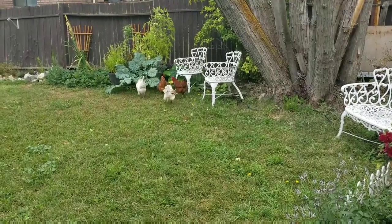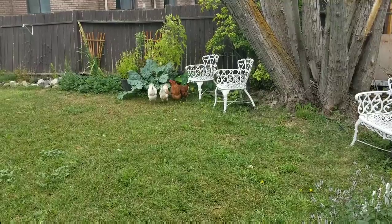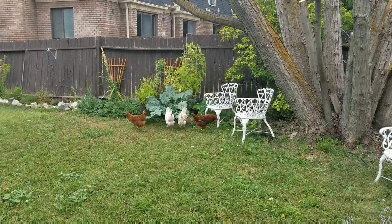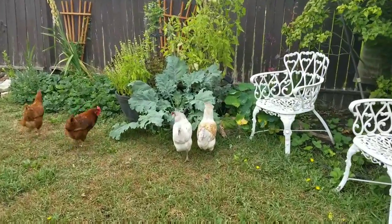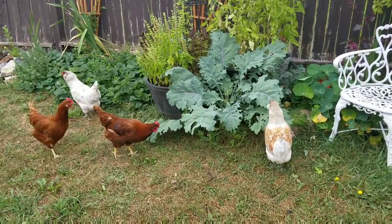They love being out, and of course they go straight to the kale because that is like their favorite food. Oh my gosh, if I had more room I would just plant my whole yard full of kale and I would never have to buy food for them. That's my salad bowl you guys are munching on — naughty girls!